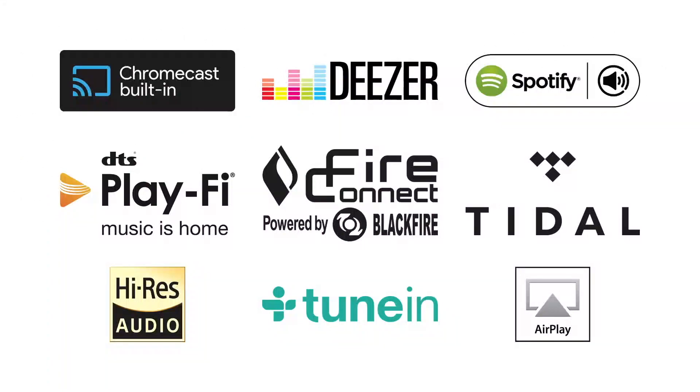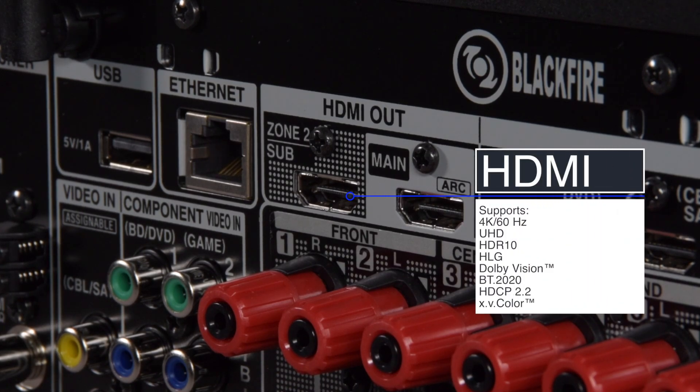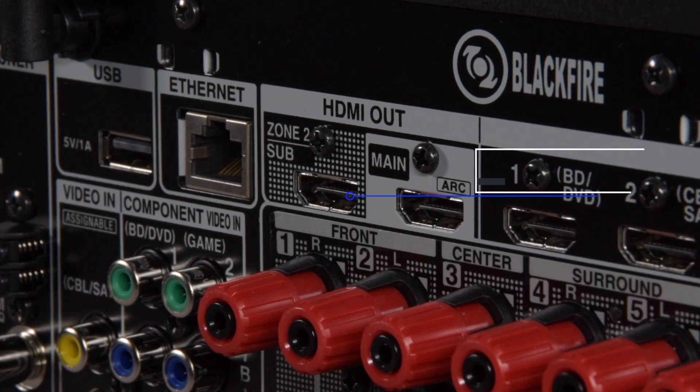To start us off on the back of the receiver, there's a fixed hardwired Ethernet connection, which gives you access to all of the network streaming facilities available within the AVR, and there's also a USB port if you want to connect a phone or a hard drive directly to it. There are six HDMI ins on the back and two main outs. One can be selected as a sub or a zone 2 for multi-room video. All of the HDMI connections support up to 4K with HDR and Ultra HD, so there's absolutely no problem passing the absolute finest video signal through the AVR.